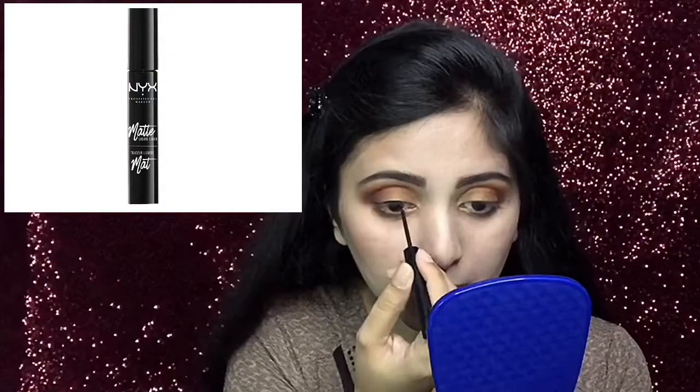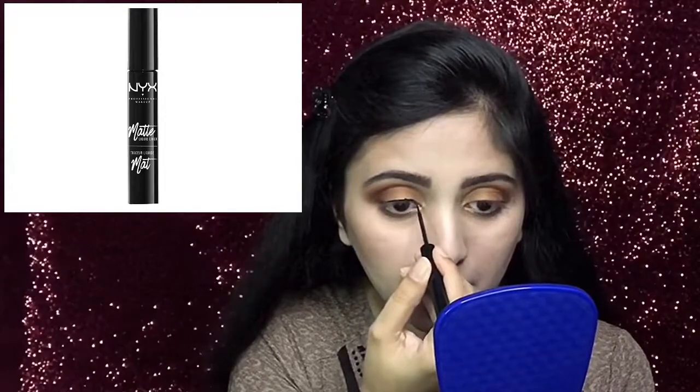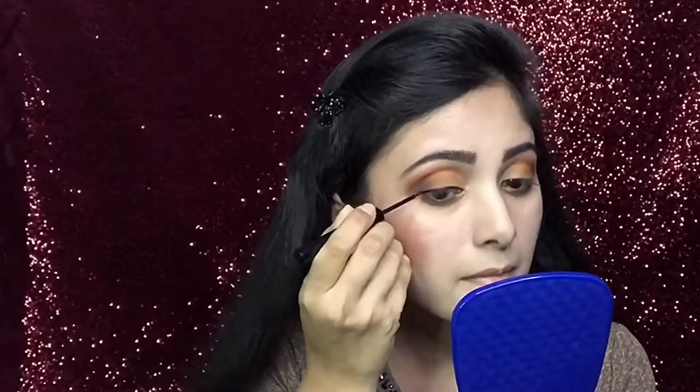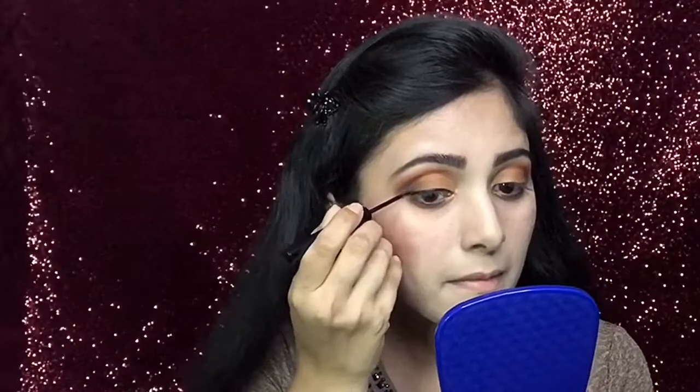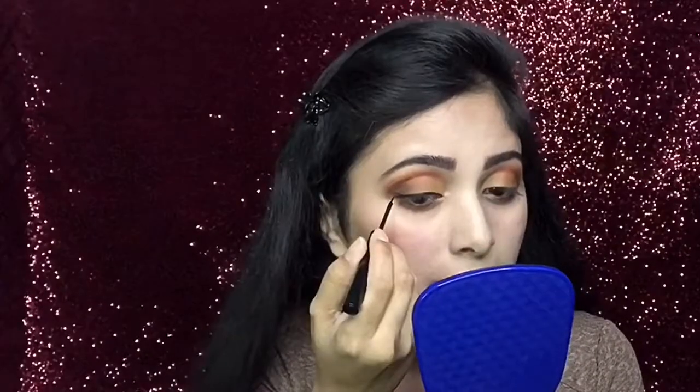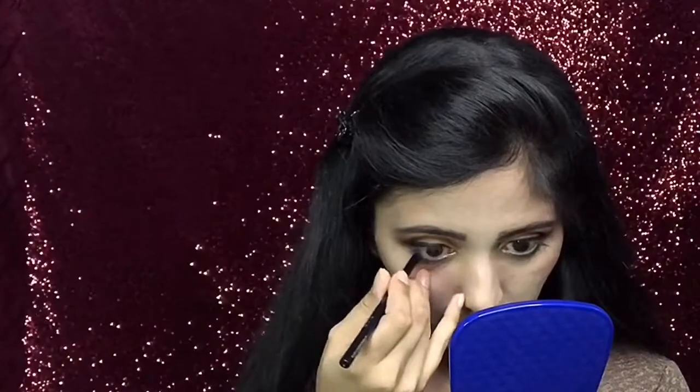Next, I will use this eyeliner to draw my wing liner. I will then apply the third liner. Now, I will apply the eye pencil on my waterlines and even under my upper lash line.